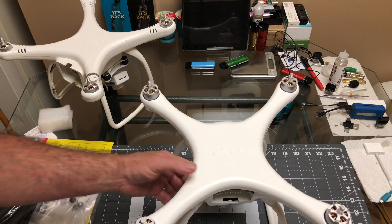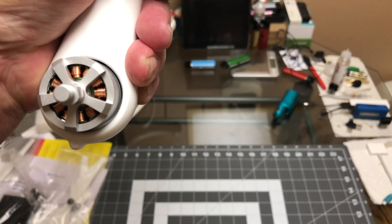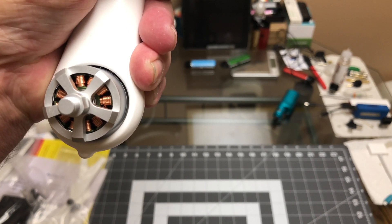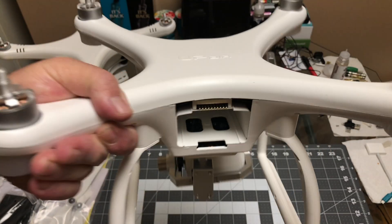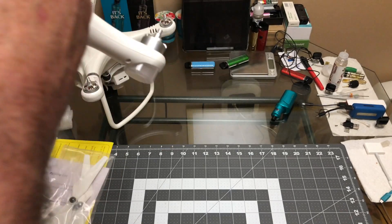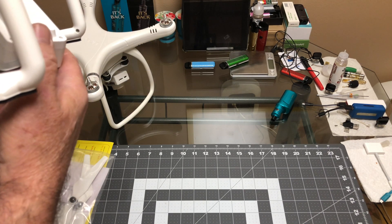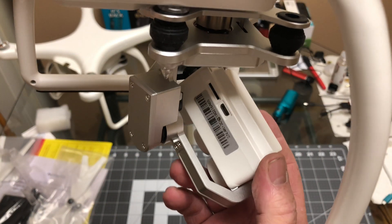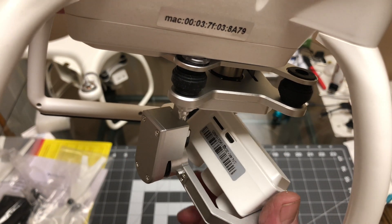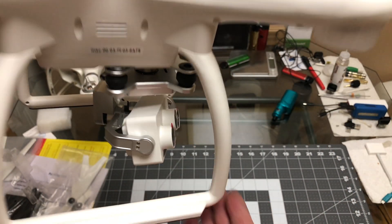The motors look like real nice motors — the copper windings in there are very thick, not cheap-looking at all. On the camera, there's a USB port for firmware updates, and the micro SD card slots in right underneath there. That's cool.